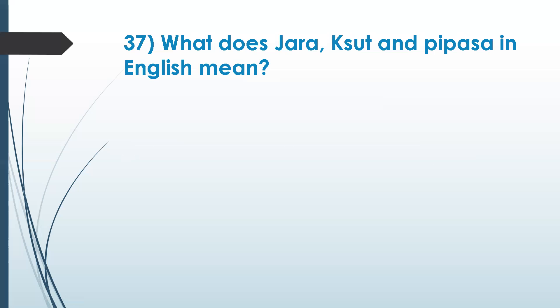Next question: what does jara and pipasha mean in English? Jara is aging — it relates to geriatrics. Sat is hunger. Pipasha is thirst. So jara means aging, pipasha means thirst.